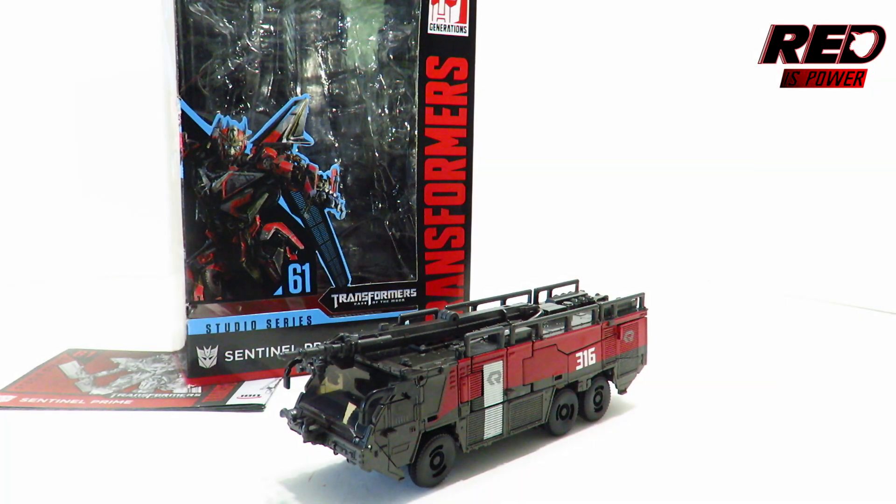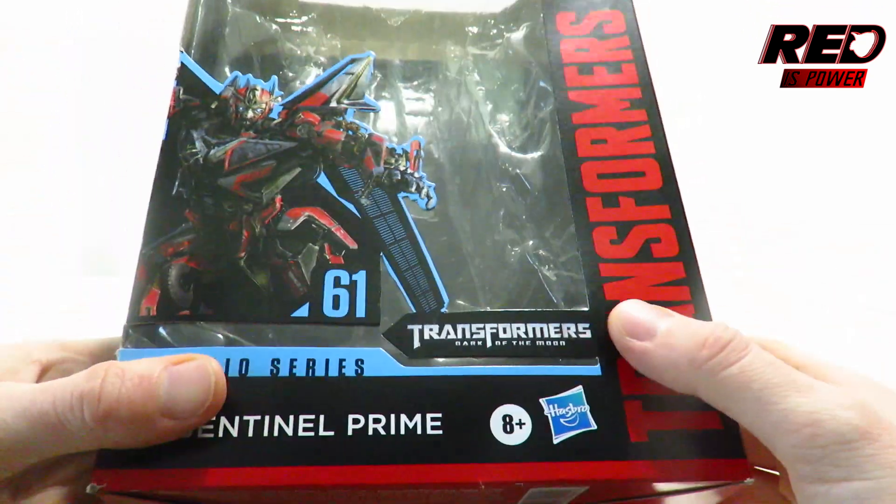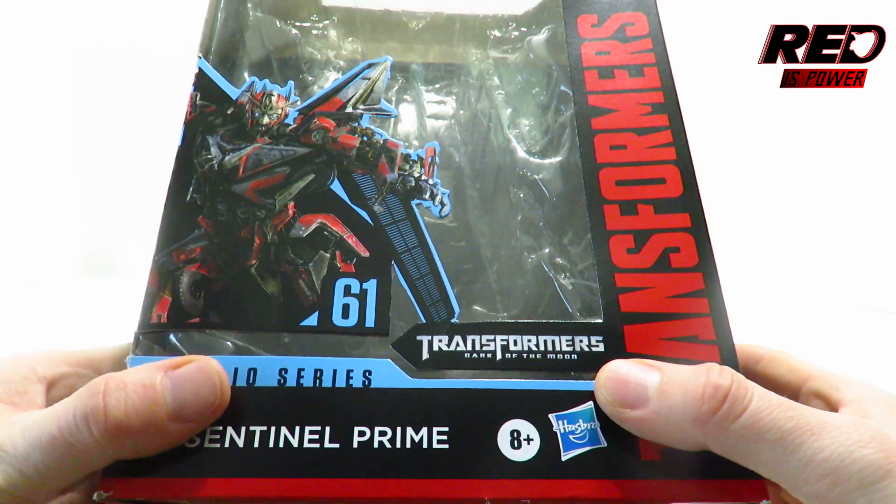You guys voted for it so I'm giving it to you. This is Transformer Studio Series number 61, Voyager class Sentinel Prime. Before we take a look at the action figure, let's put him aside and look at the packaging, as is tradition for every single video review on this channel.